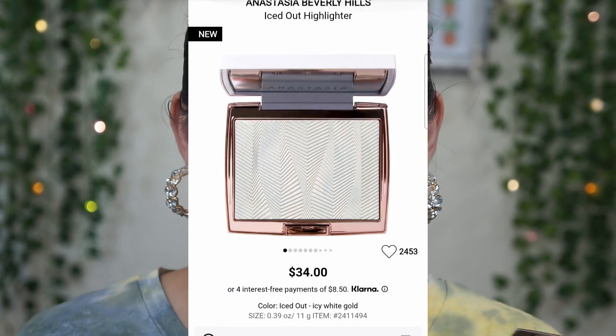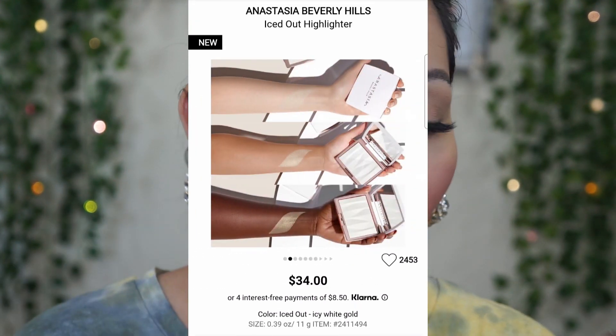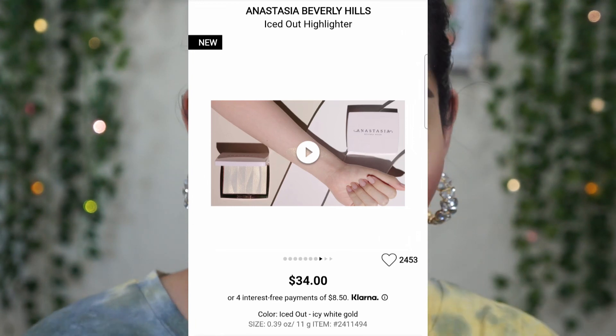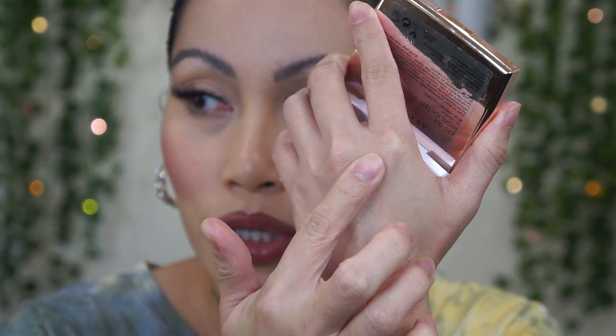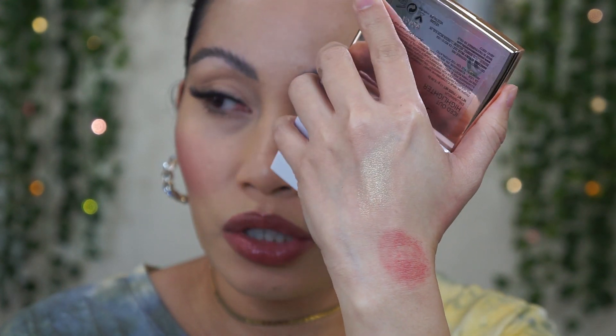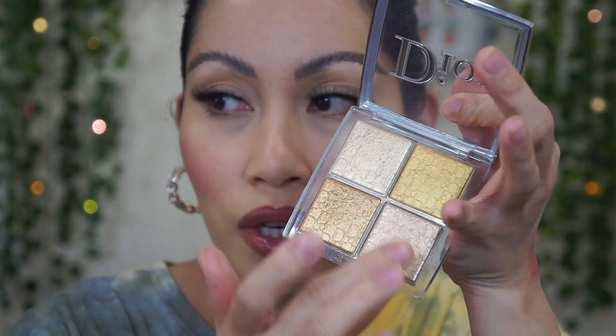This highlighter looks really white but it's actually a very light gold with a hint of green to it. I'm going to swatch it and compare it with Dior — they're kind of similar. It's very very shimmery. I used it once last Saturday and you can see it's a very light gold with a hint of green. It's pretty and reminds me so much of the Dior Dior Glow highlighter — the Glow Face Palette in Pure Gold.